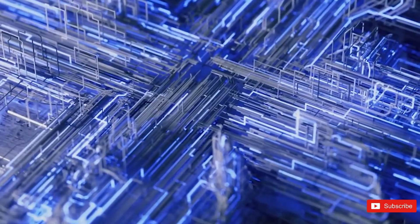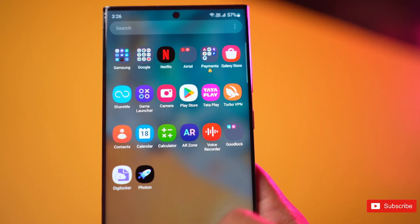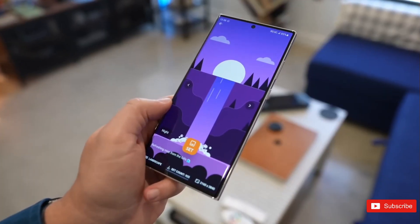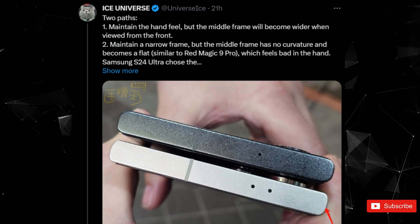Over the weeks, leaked images and renders of the complete lineup have given us a good glimpse of their designs. Now in a recent leak we get a comparison between the Galaxy S24 Ultra and the S23 Ultra, highlighting their design differences.